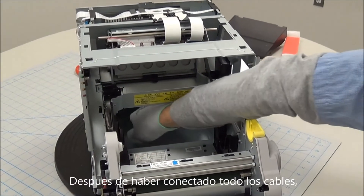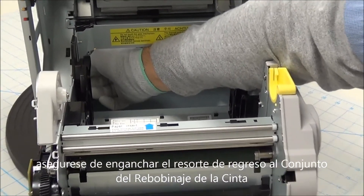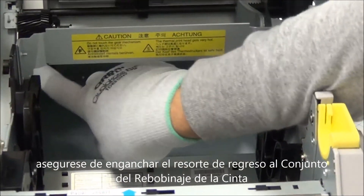After everything is plugged back in, just make sure you hook the spring back to the ribbon winding assembly.